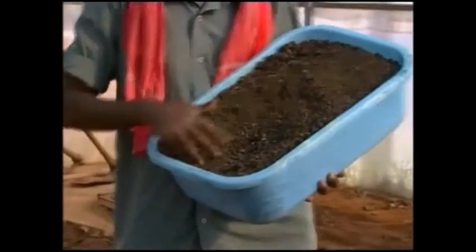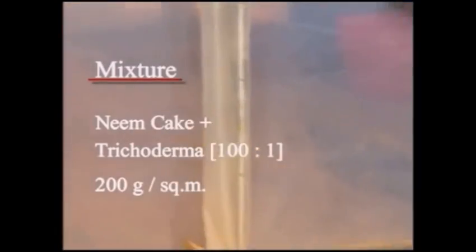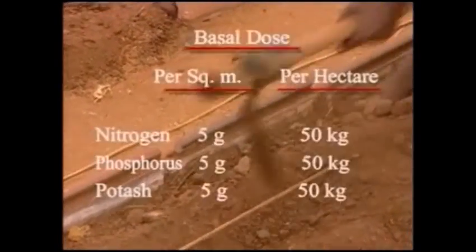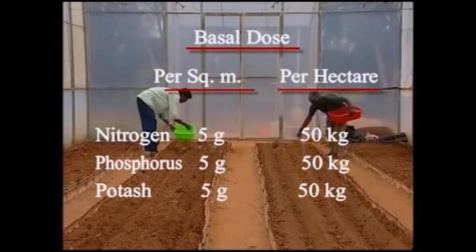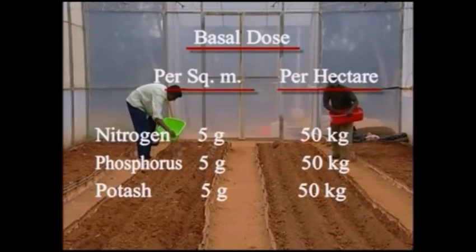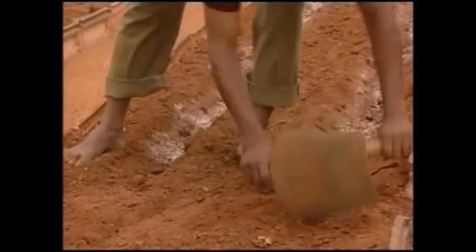A mixture of neem cake and trichoderma solution is added at the rate of 200 grams per square meter and mixed well. A basal dose of nitrogen, phosphorus and potash at the rate of 5 grams each per square meter — that is 50 kg of nitrogen, 50 kg of potash, and 50 kg of phosphorus per hectare — is applied.